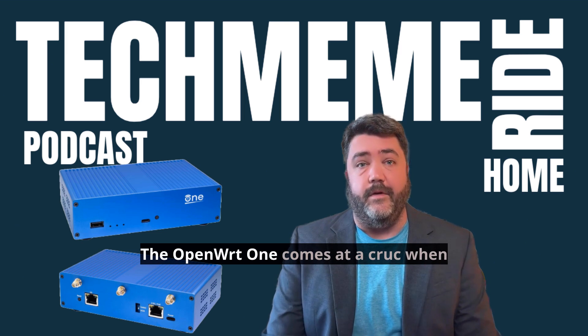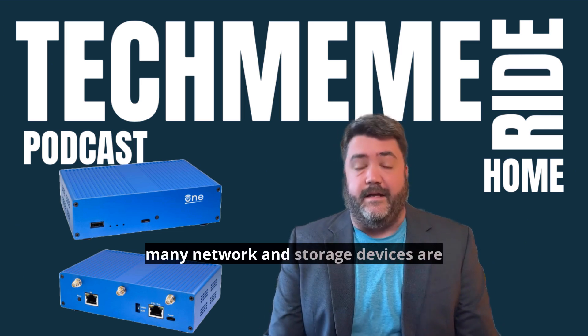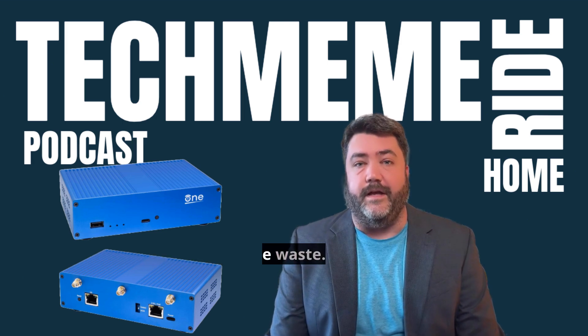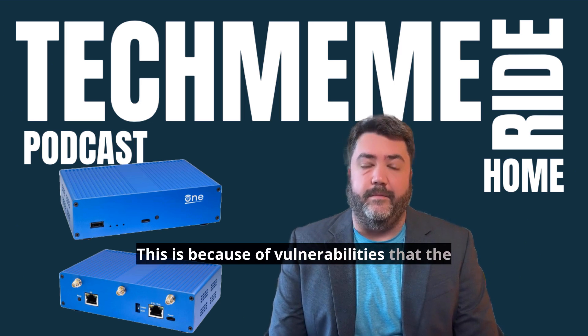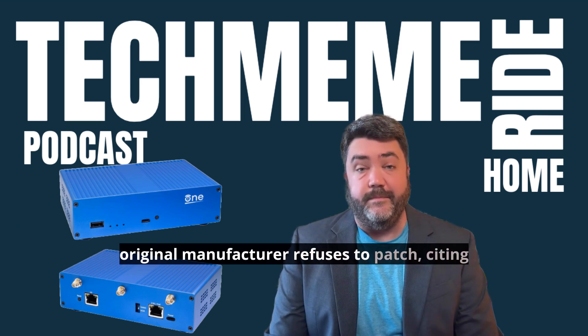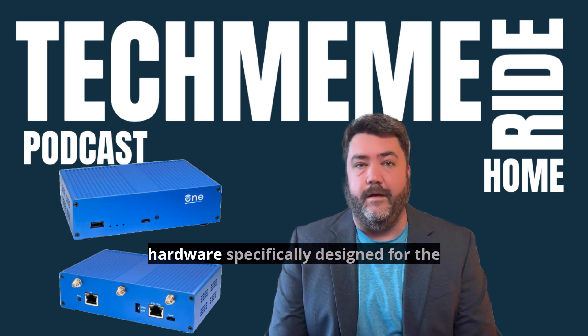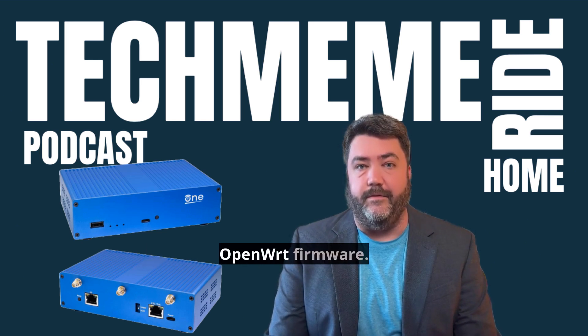The OpenWRT1 comes at a crucial time when many network and storage devices are becoming outdated and essentially turned to e-waste. This is because of vulnerabilities that the original manufacturer refuses to patch, citing end-of-product-life reasons. This makes the OpenWRT1 a great solution for those who want a new router with hardware specifically designed for the OpenWRT firmware.